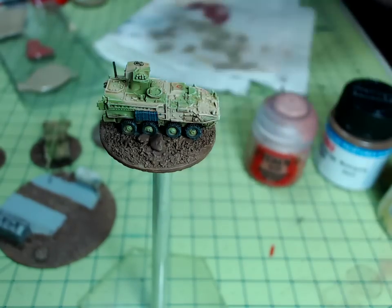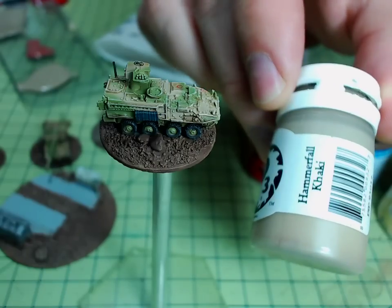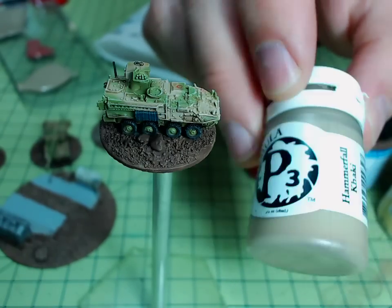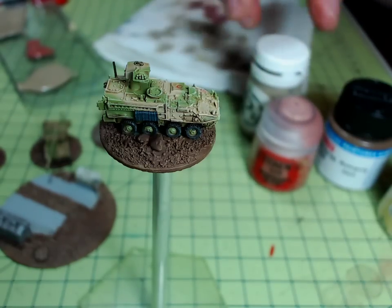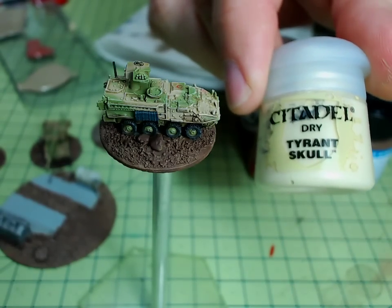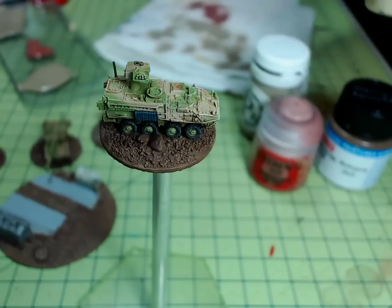Then from there I leap to a color which hasn't got any red in it — Hammerfall Khaki — which is a much brighter, sort of tan brown from Privateer Press paints. And then finally going back to this new dry-style paint from Citadel, so you'll get to see how that looks. I'm going to try and make this video short and sweet, so here we go.